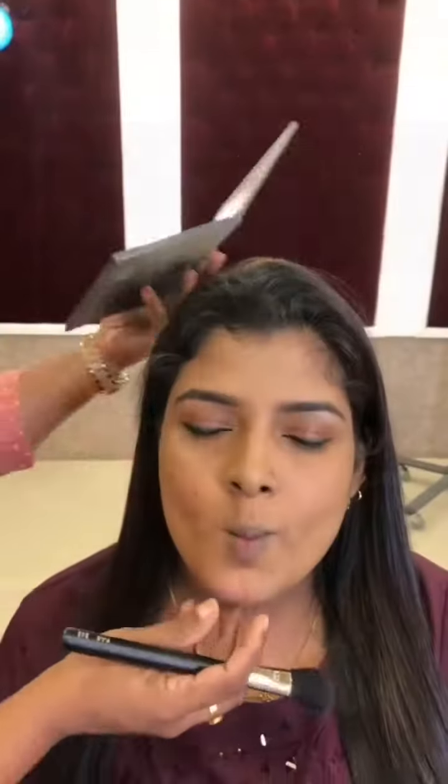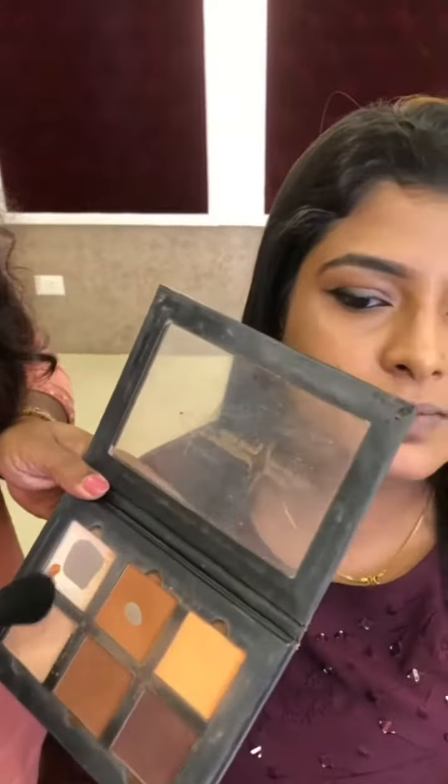This is the foundation of our foundation. Now we will be doing contouring. We will do contouring in the face, using this powder for contouring.